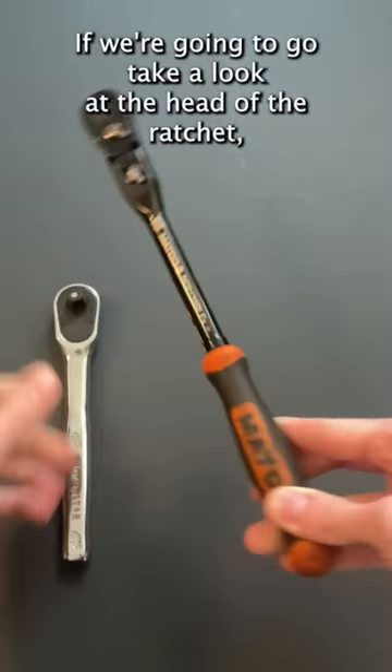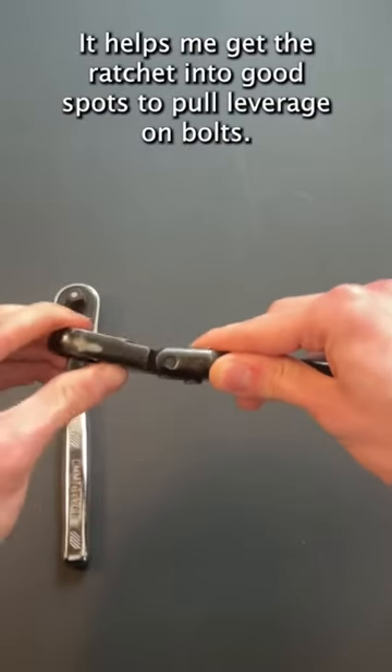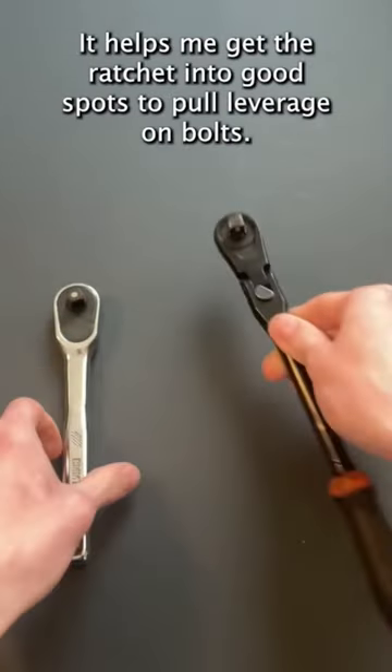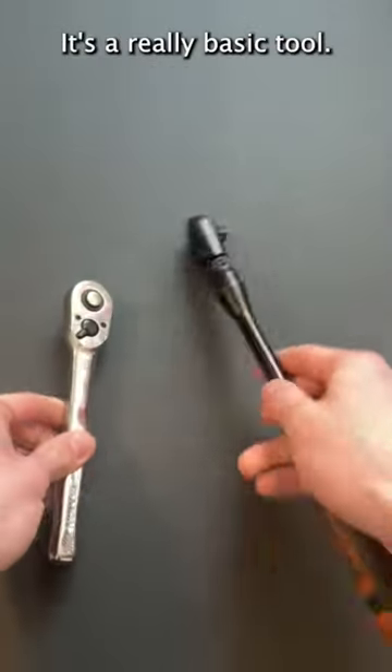If we take a look at the head of the Ratchet, we have this actuation that allows you to pivot it. I absolutely love this — it helps me get the Ratchet into good spots to pull leverage on both. The Craftsman Ratchet doesn't have anything of the sort. It's a really basic tool.